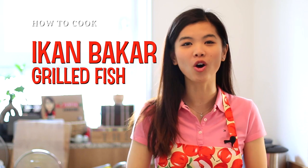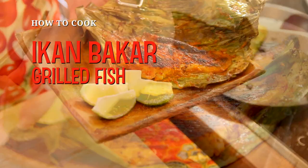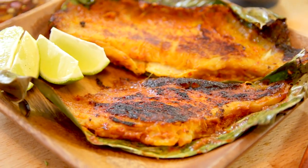Hi guys, welcome to Nyonya Cooking. It's springtime now, the weather is getting so much sunnier, which means we'll be pushing all of our grill stations out. It's time for grill recipes! Today we are preparing ikan bakar, which translates to grilled fish. The Malaysian grilled fish is known to be very fragrant, delicious, and spicy because of all the fresh ingredients that we are using.